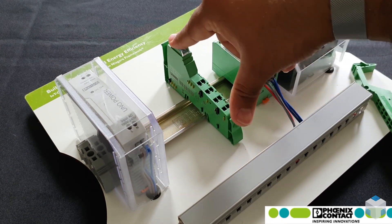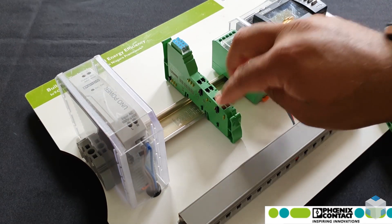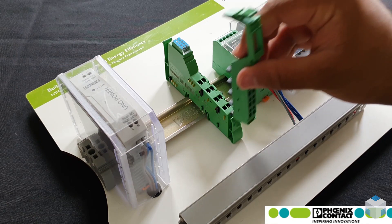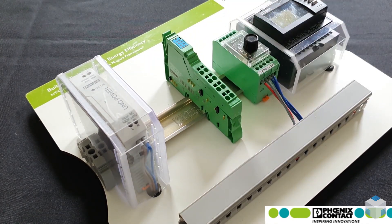Likewise, you hold it from the bottom and then you're pushing it from the top, and that clips onto the DIN rail and secures it nicely. And likewise with the terminal now, the bottom of it, and then like so.